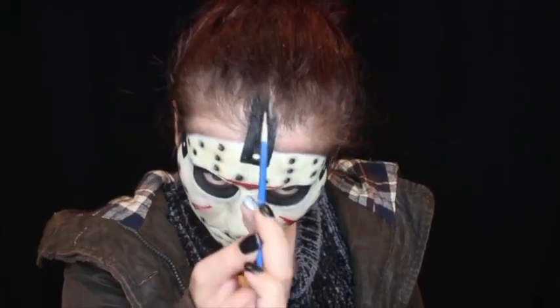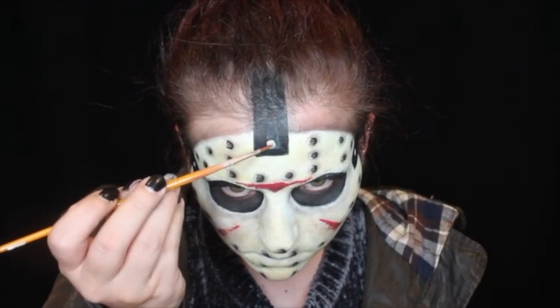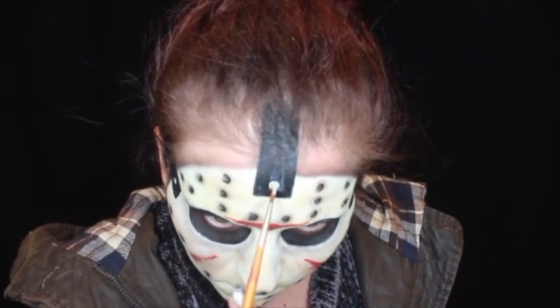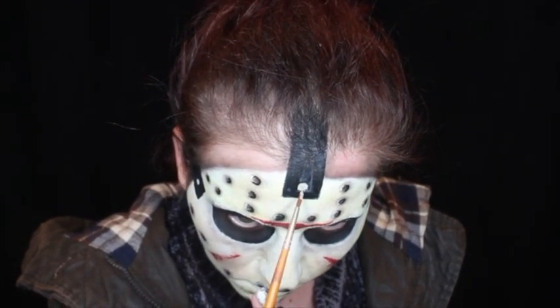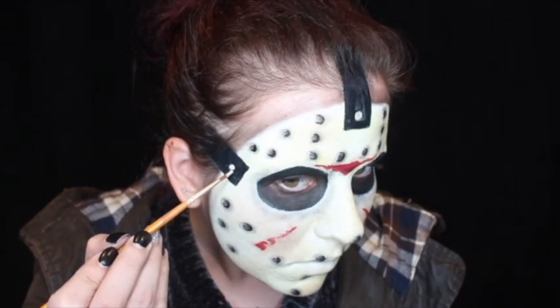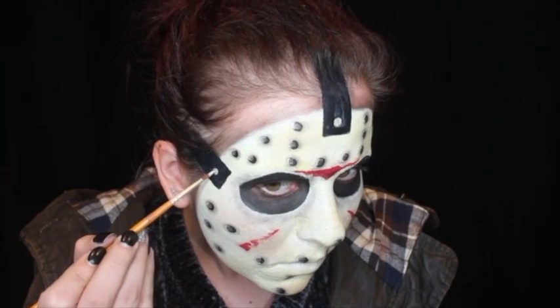I am then extending that black body paint into my hairline to make it look like the strap is actually going into my hair. I am then taking a silver paint and adding in the buttons of Jason's mask, and then the look is kind of complete. I forgot to video the shading around the actual straps, but if you want to do that you can do it with some black eyeshadow just around the areas of the mask that are attached to the mask itself.